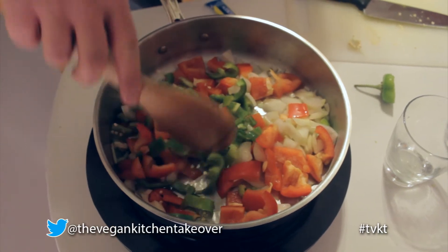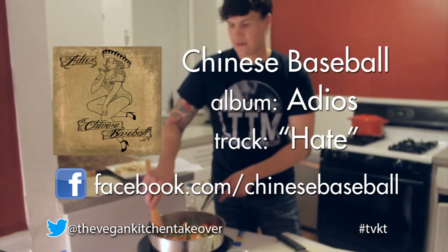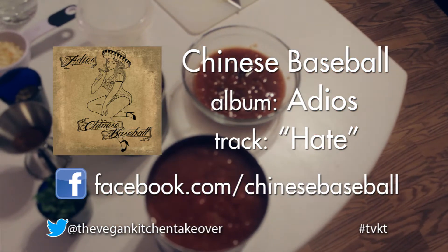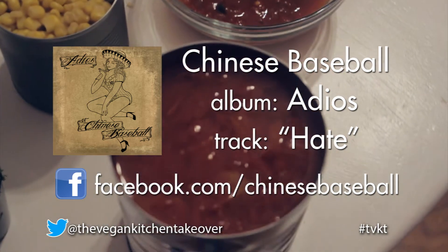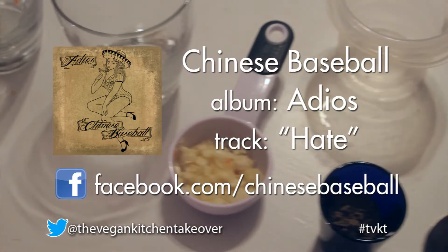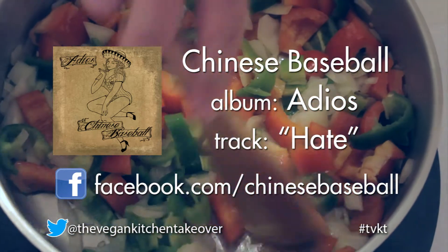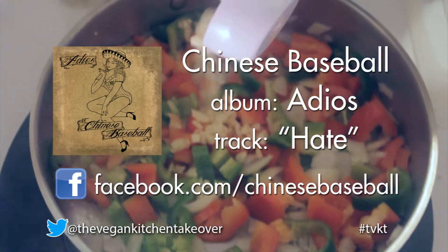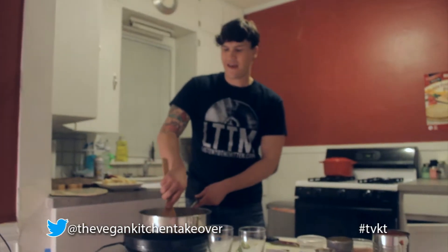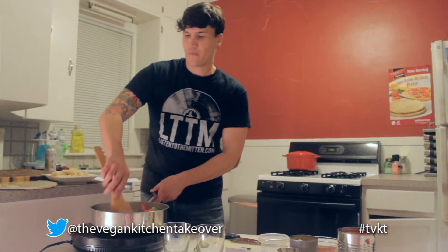Let's take a gander at some new music from Chinese Baseball. This song is called Hate. [Music plays] What did you think of that little ditty? That is Chinese Baseball with their tune, Hate. From what I hear, the singer is very good looking. Later we'll be hearing some music from Midwest Skies.